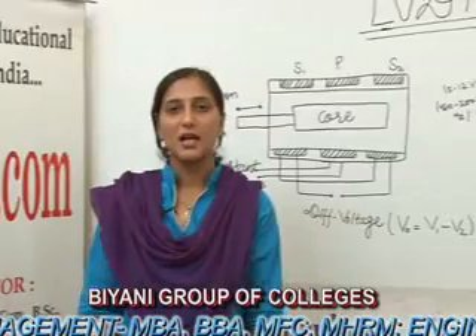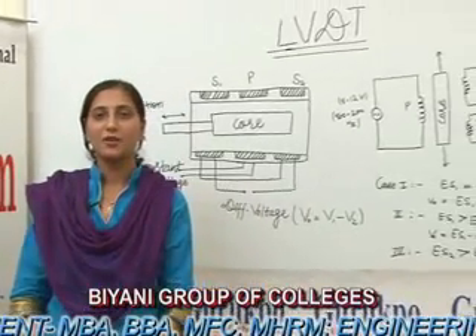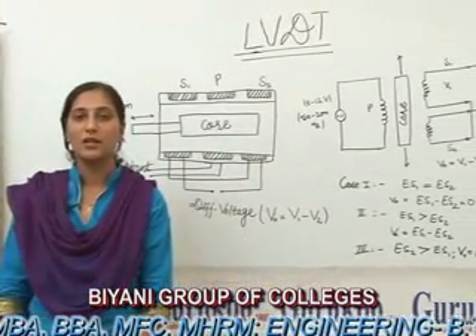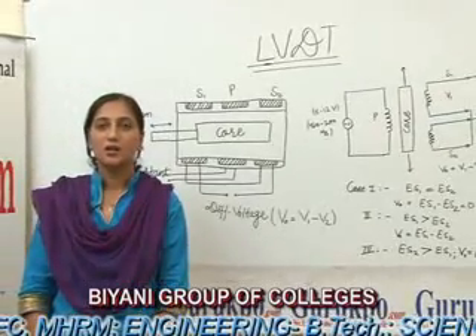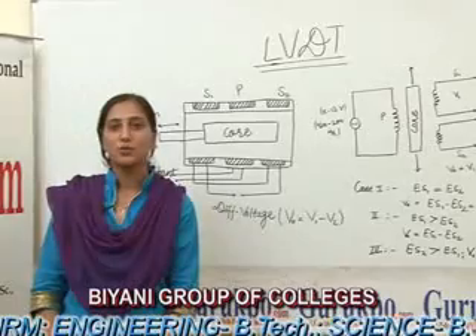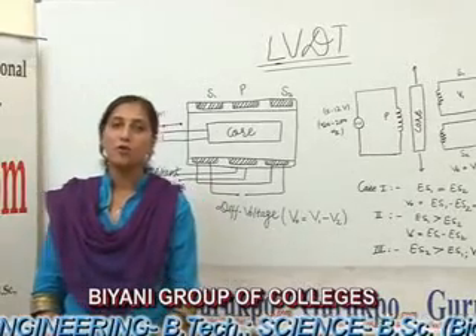First of all, what is LVDT? LVDT is Linear Variable Differential Transformer. It is a very basic displacement transducer and it is very useful in the instrumentation field.